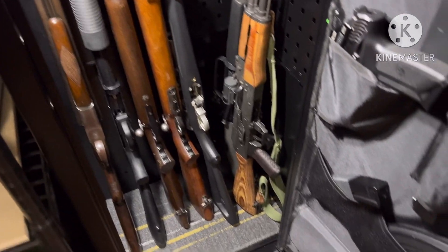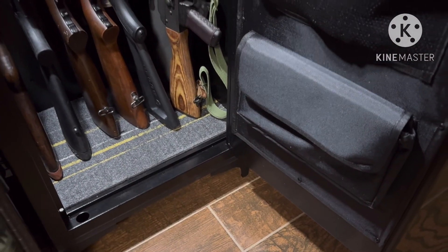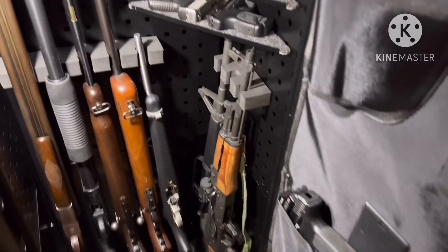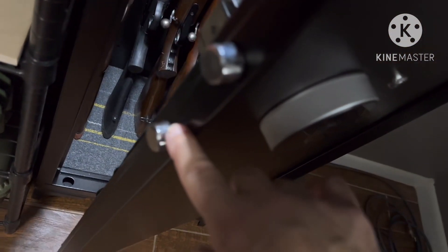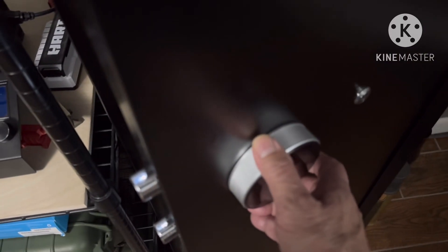It was $160. You can't beat that compared to a Stack-On. It also has bolts — a bolt up top, two more up here, and one at the bottom. How good is that compared to a Stack-On?